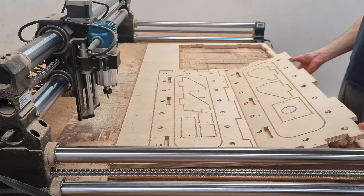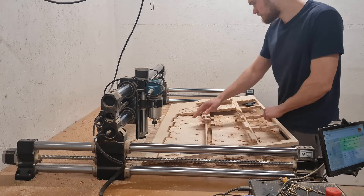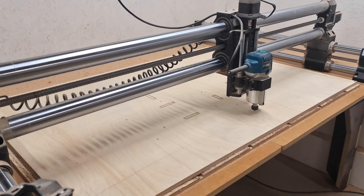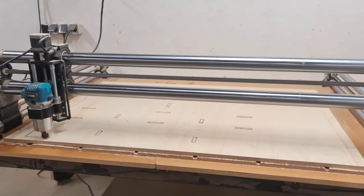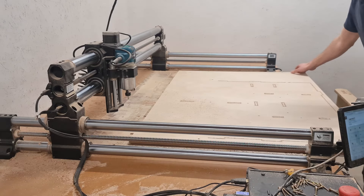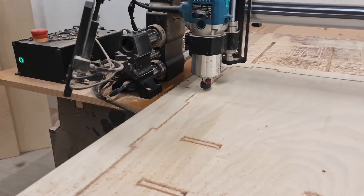Once the parts that fit on our CNC work surface are complete we can start working on the larger components. We can make them using the traditional tiling approach — making the positioning holes in the spoil board, loading the sheets, recalibrating the z-axis and making the cuts for the first tile. After repositioning the workpiece and cutting the second tile, the components are finished.